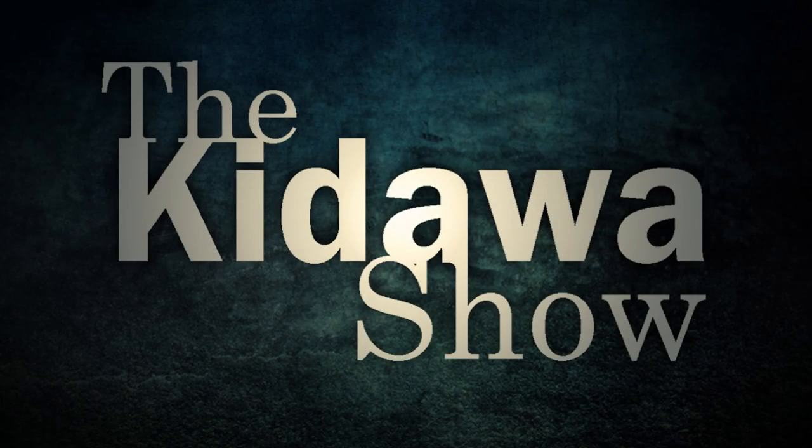Welcome to the Kandawa Show! If you had to summarize step-by-step what you do in your art within three to five steps, how would you describe every step that you do?